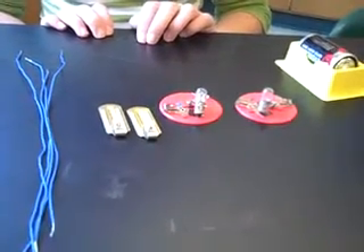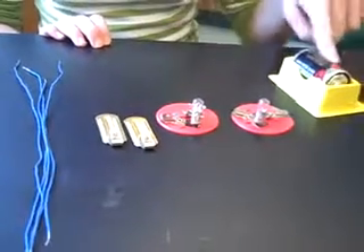Activity 3: Making a Parallel Circuit. You will need one battery, one battery holder, two bulbs, two bulb holders, and four wires.